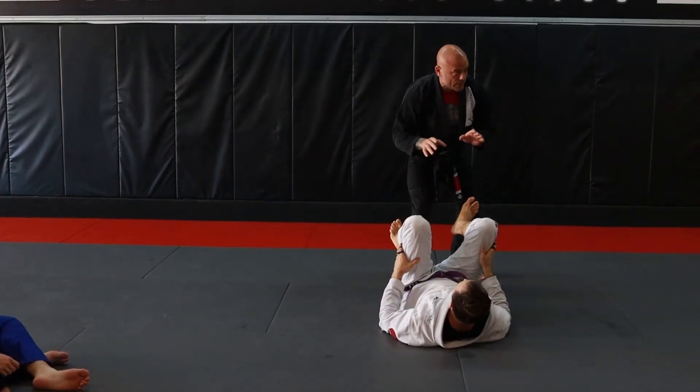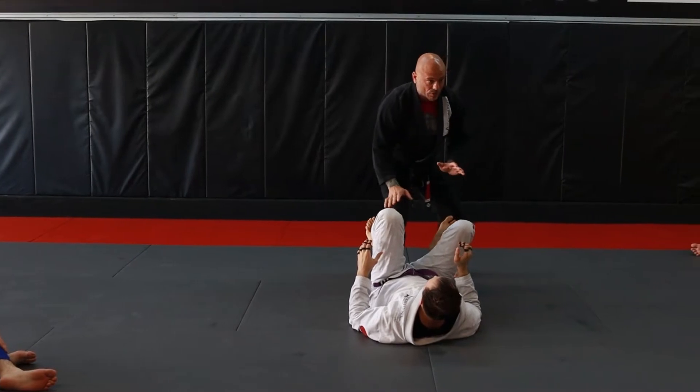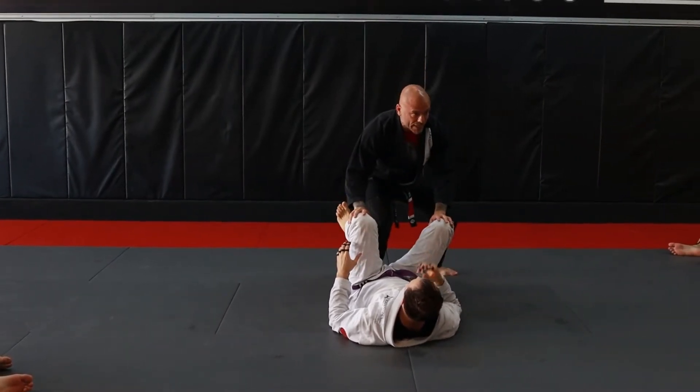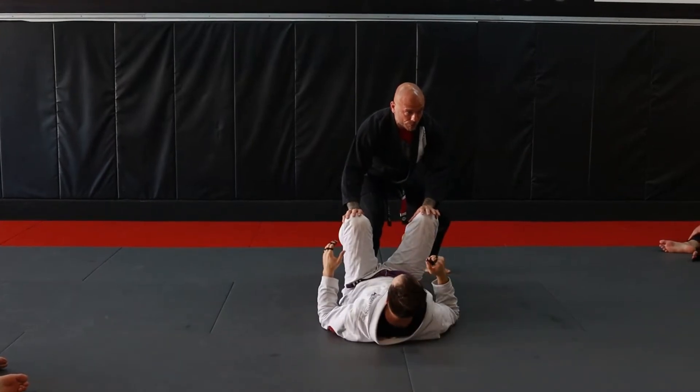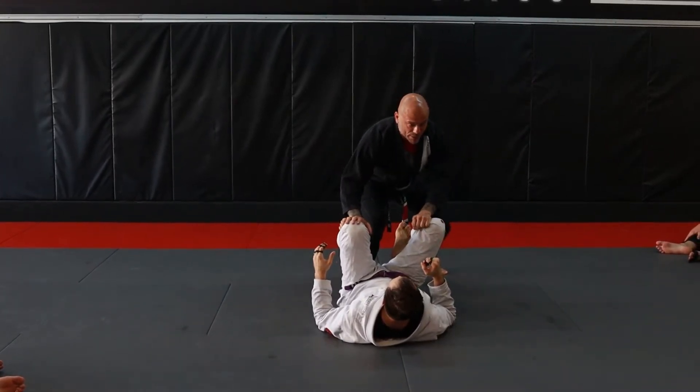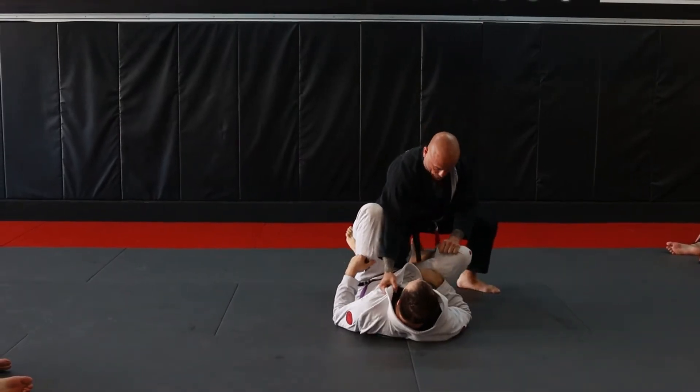The first thing we're going to do is step inside of the guard. My foot is going to come into the center right here. My hands are going to be engaged on the knees so that he can't sit up and go forward. I'm looking for two grips: the first grip is the inside knee grip, and the second grip is going to be the collar grip. This is where I want to be.